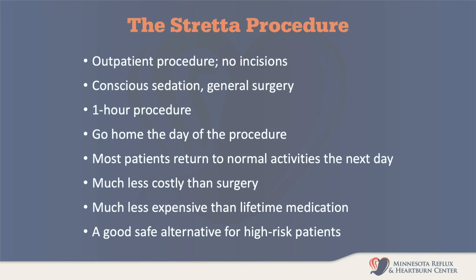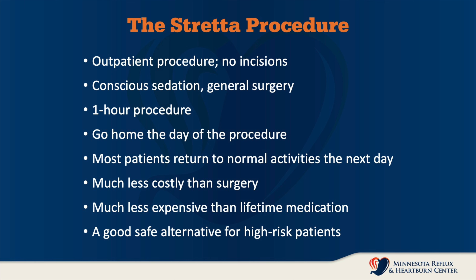Today I'll be talking to you about the incisionless minimally invasive procedure called the Stretta procedure. The Stretta procedure is a minimally invasive treatment for reflux disease. It is incisionless and it is delivered through the mouth down into the stomach.